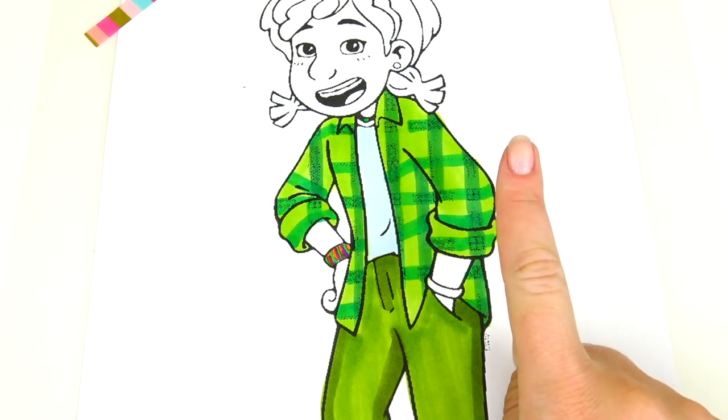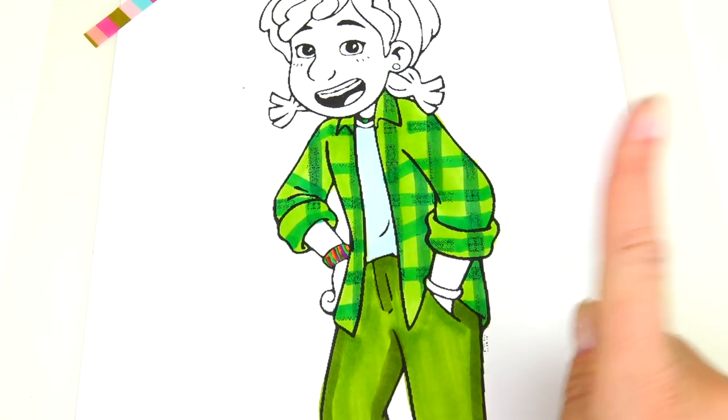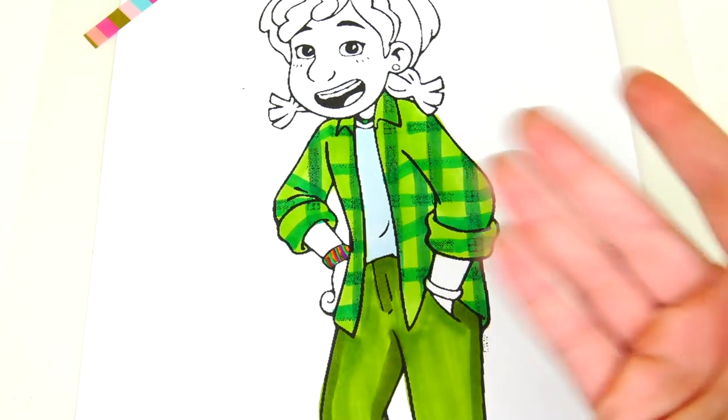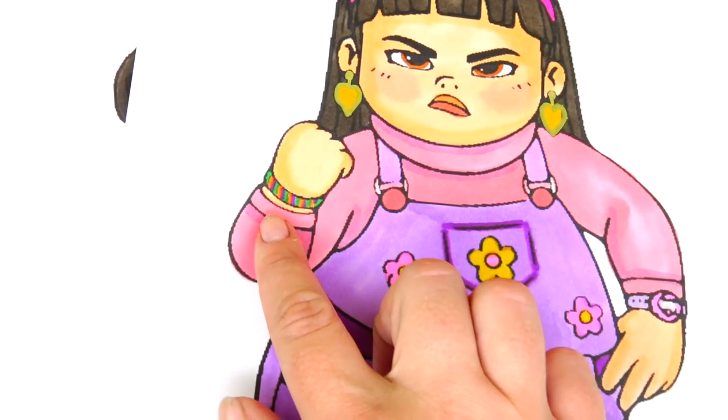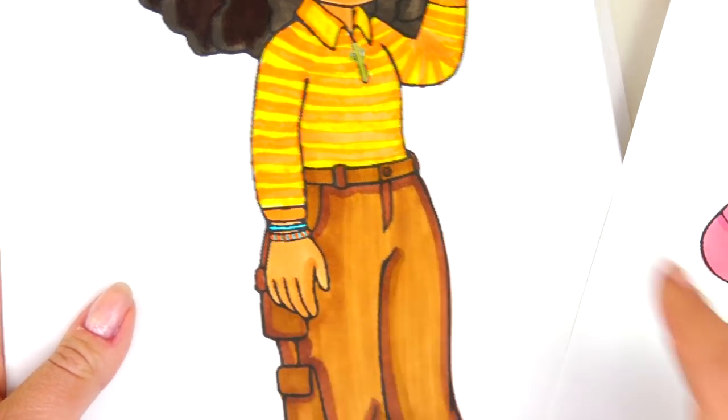I just noticed something for the first time — I did not see that detail in the movie, or at least I don't remember, but the girls are wearing their friendship bracelets that look identical.